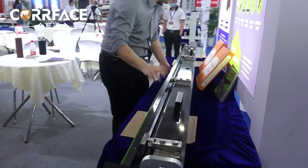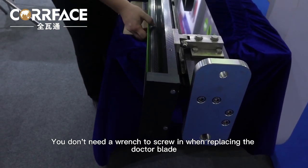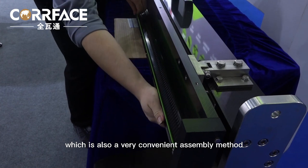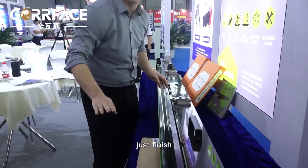Let's demonstrate now. You remove this baffle and the Dr. Blade can be removed — no wrench needed when replacing the Dr. Blade. To reinstall the Dr. Blade, it is also a very convenient assembly method: simply buckle, install the baffle, and the replacement is finished.